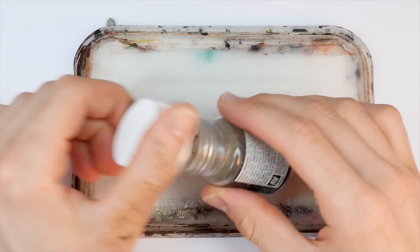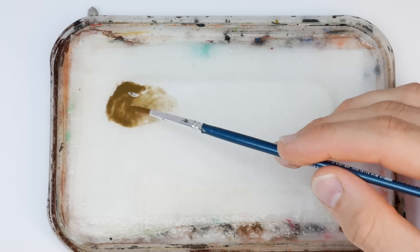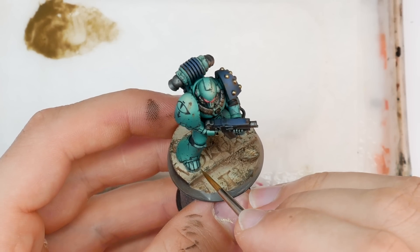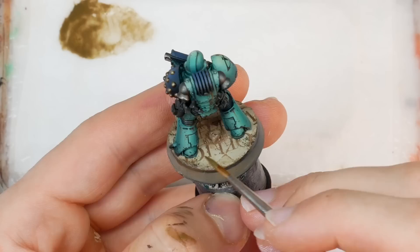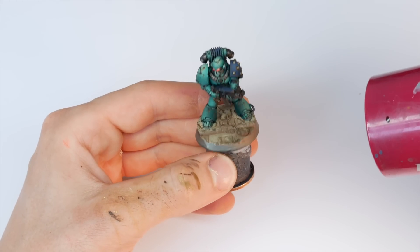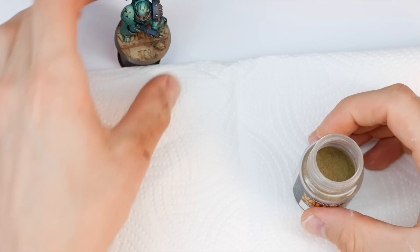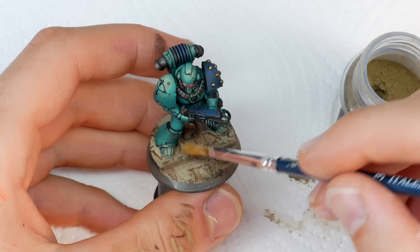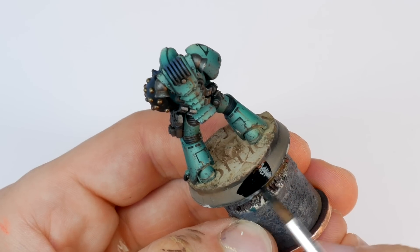To tie the model to the base I'm using some light sienna pigments, firstly thinned with a little bit of water on my wet palette, and running this mixture into the recesses around the feet. I use a hairdryer to speed up drying so the pigments show up. After that I dab pigments straight from the pot around the feet and lower legs using a dry brush — don't overdo it. I don't seal my pigments, I just work them in enough and they stay put. The final part is blocking in the base rim with Vallejo Black.